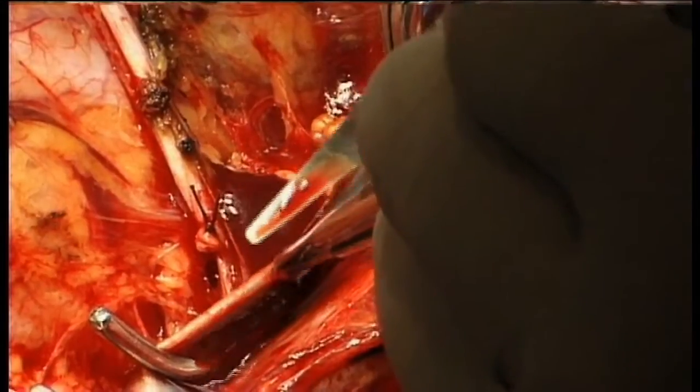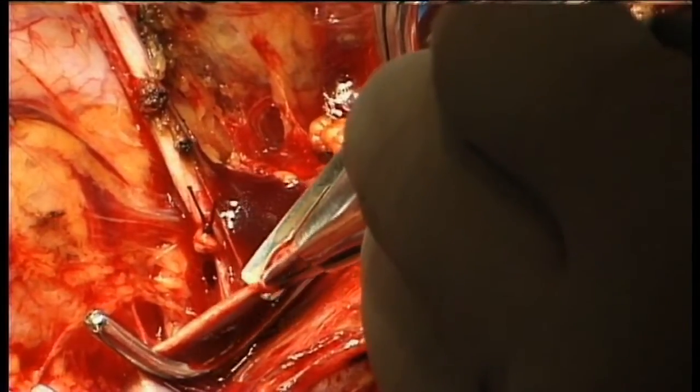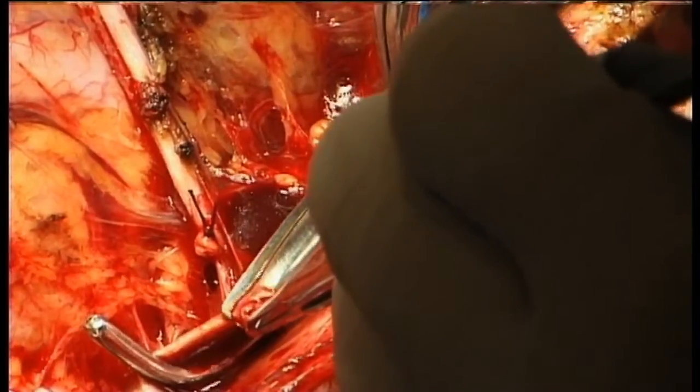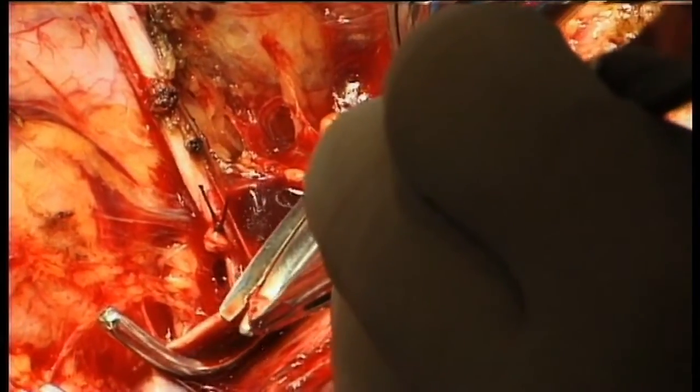The external iliac vein is clamped using a Swinney-Satinsky clamp, and a buttonhole at its anterior surface is carried out.